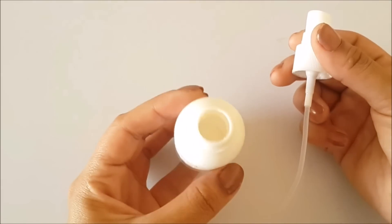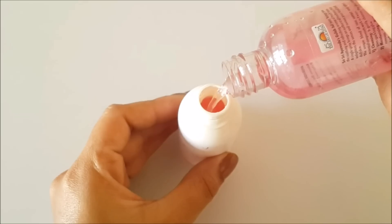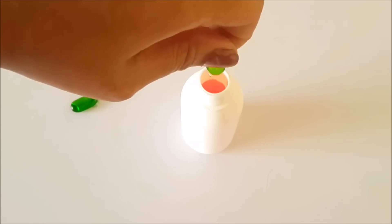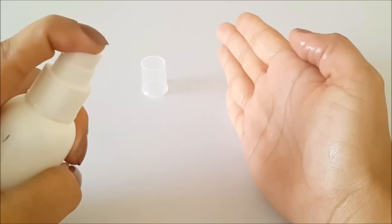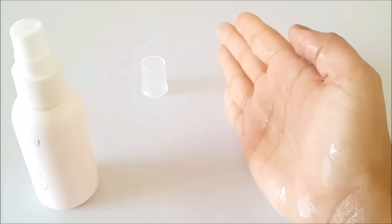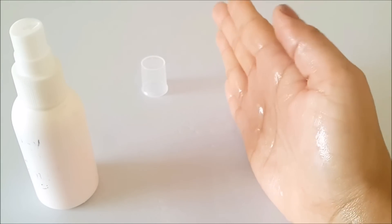To make a toner with Vitamin E, add your favorite rose water into an empty spray bottle. Then add 1 teaspoon of glycerin and 1-2 Vitamin E capsules. Shake it well. After doing your face wash, spray it on your face and let it dry naturally. This also works as a makeup setting spray.